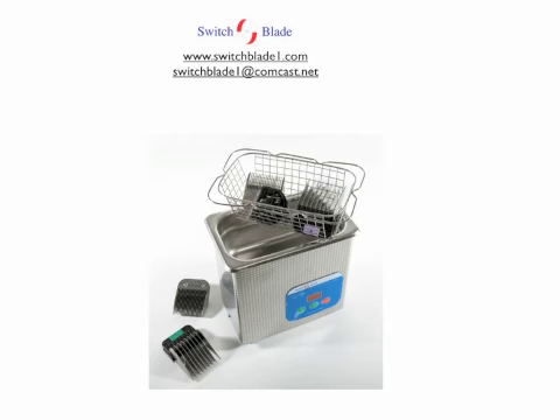For more information, visit our website at www.switchblade1.com or send us an email at switchblade1@comcast.net.